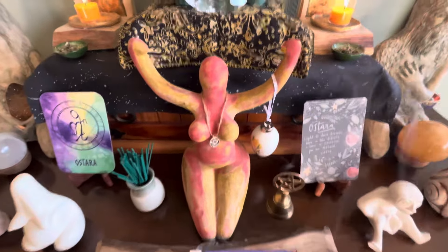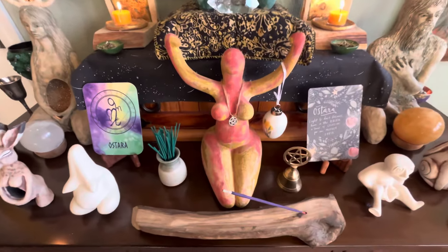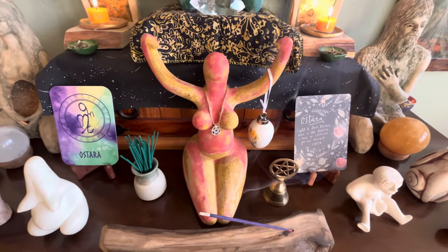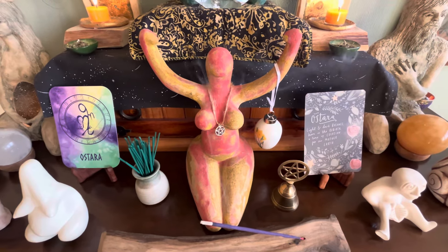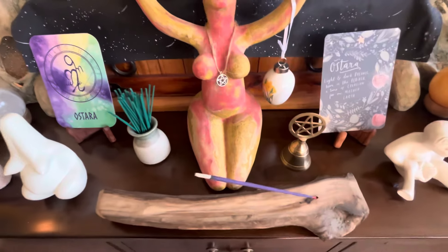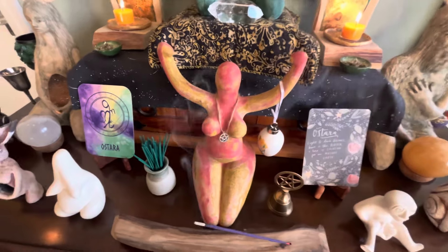I bought this from the Goddess Temple Shop in Glastonbury — I don't know the artist who created this, but there's quite a few. I bought it the year before last, and when I went back last year there were lots of different colours and designs. But she feels very earthy, very clay and moss — really earthy.